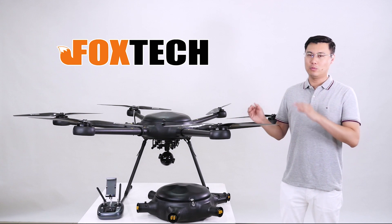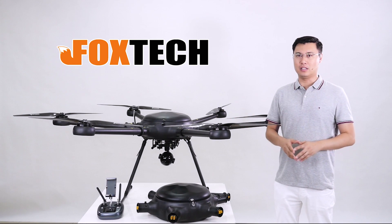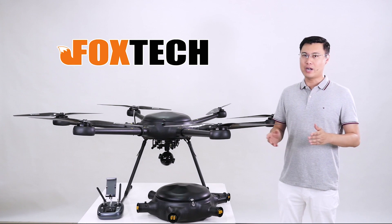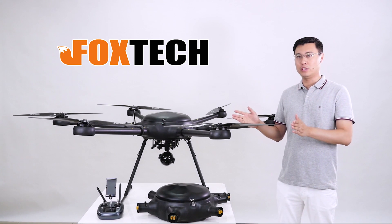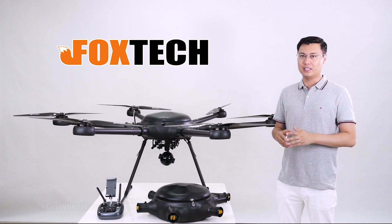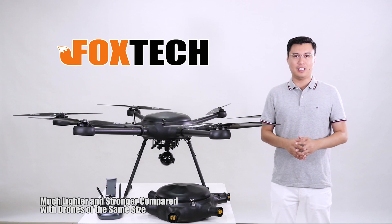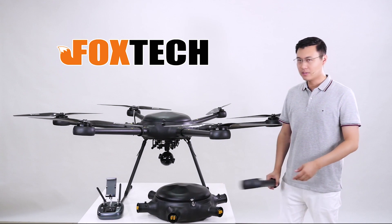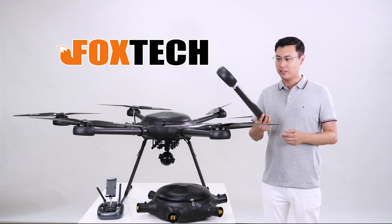The Rea 160 uses a technology called hot injection molding. Comparing with a similar-sized drone — this also has a wheelbase of 1.6 meters — this one is a lot lighter and also a lot stronger. Let me show you some detail. This is the arm — very light.